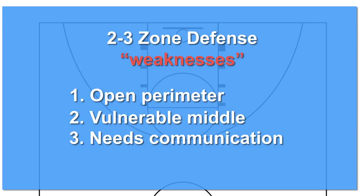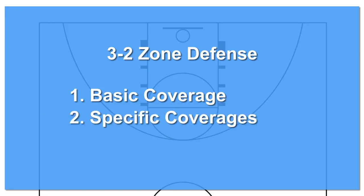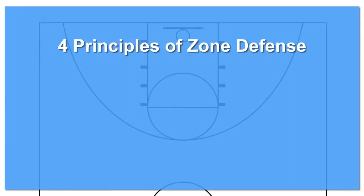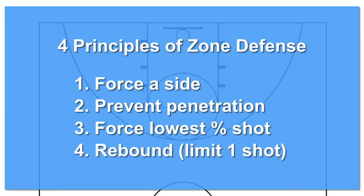As a rule, most young teams do not communicate very well. In this video, we will cover basic coverage areas, how coverages look when the ball goes into specific areas of the court, and how to run an aggressive or trapping 2-3 zone. Our four principles for running any zone defense are: force the offense to one side of the court, prevent penetration into the key, force the lowest percentage shot, and rebound — limit the offense to only one shot per possession. Identifying these principles will sharpen their focus on defense away from high-risk, low-reward efforts like blocking shots and swiping at the ball for steals. This requires more hustle and effort than athletic talent, and every player can be taught these principles.